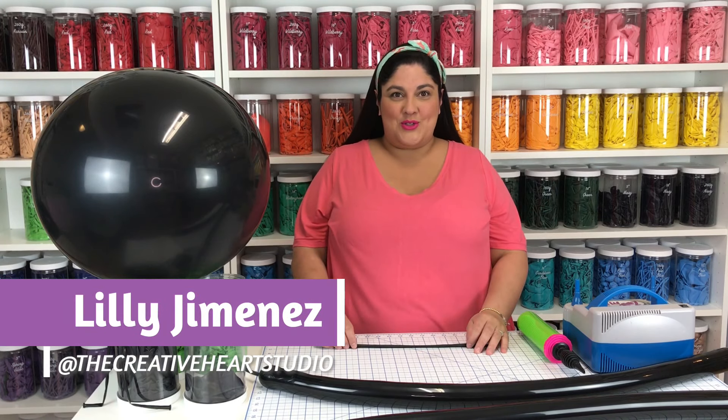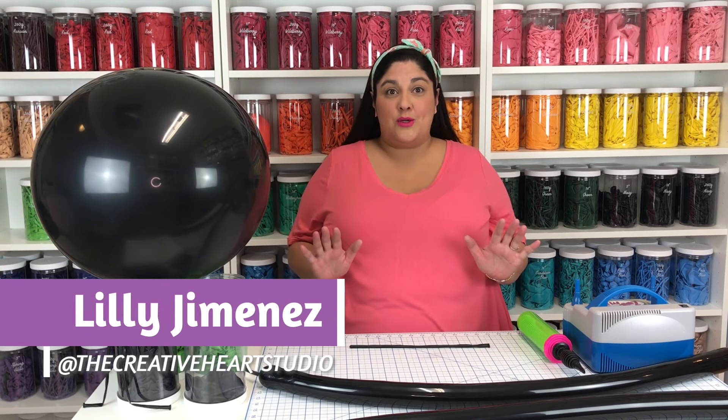Hi, I'm Lily from the Creative Heart Studio. Now that you've gathered all your materials needed, we're going to start our witch's cauldron.